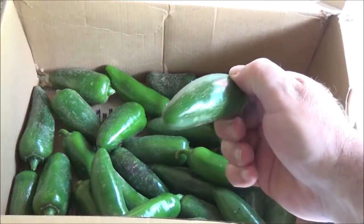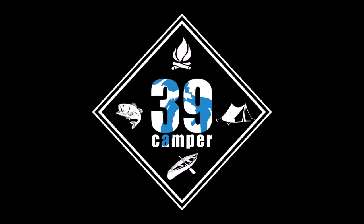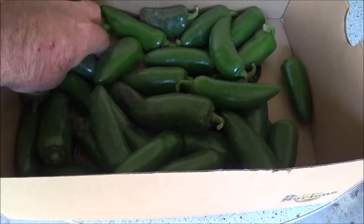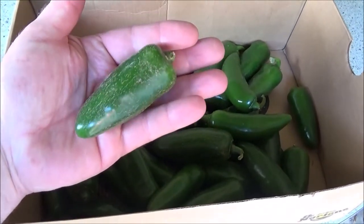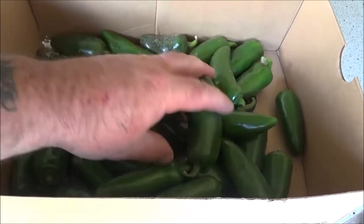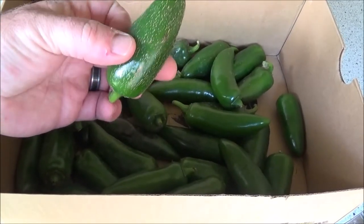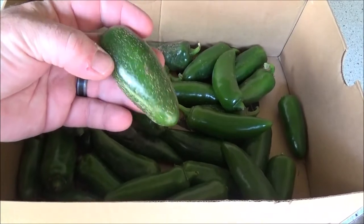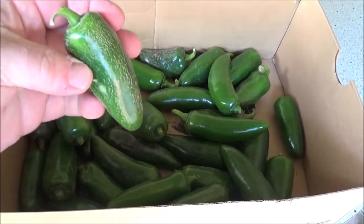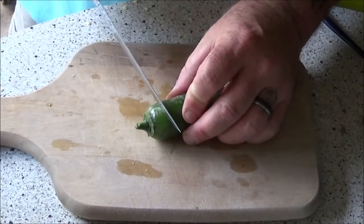We're gonna make some jalapeños wrapped in bacon. I let my jalapeños in the garden grow up pretty big, as you can see — fairly good-sized jalapeños. What we're gonna do is cut these down, split them in half, and gut them out to make some vessels. We're gonna put some string cheese and sausage mix in there, then wrap them in bacon and cook them on the grill.